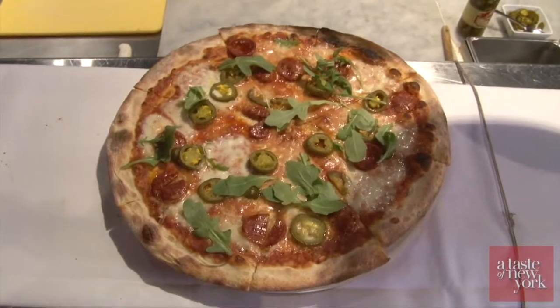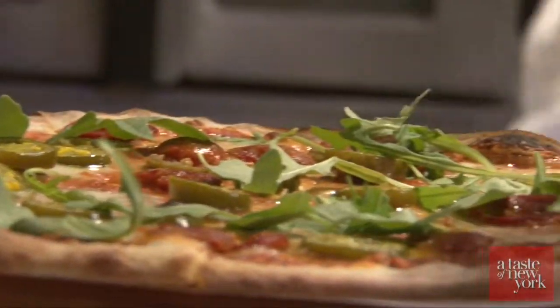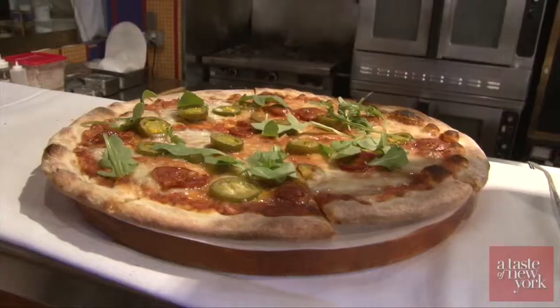I want to introduce a pizza — a Margherita pizza with tomato, mozzarella cheese, and I'm going to put jalapeño and chorizo. The jalapeño I'm going to use is from Mezzetta. It's a pickle, so it's under vinegar. It's very beautiful — spicy and has some sweet notes.